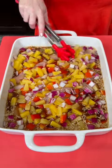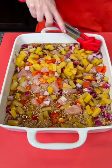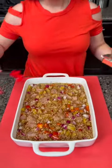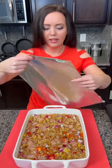Mix it up — that chicken is going to cook right inside there. It's going to be full of flavor; our rice will absorb all of that flavor from the pineapple, the chicken, and the sauce. Now we're going to cover that with foil.